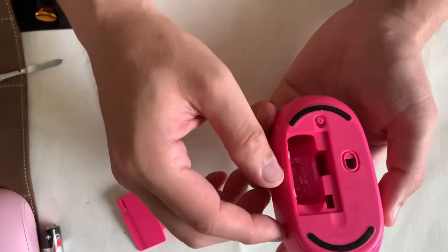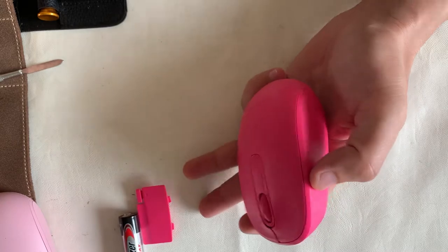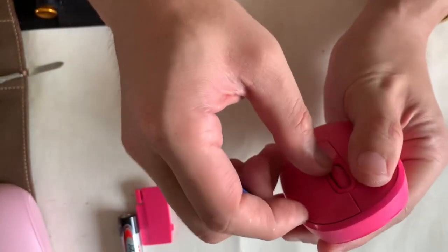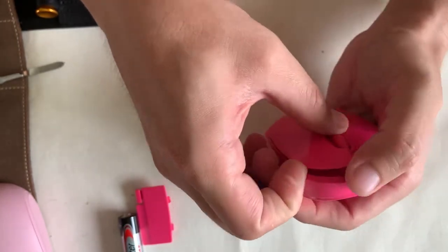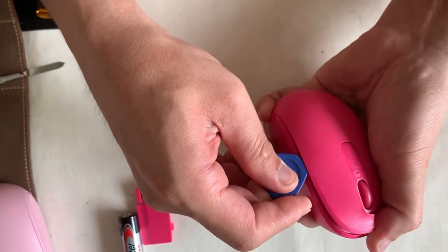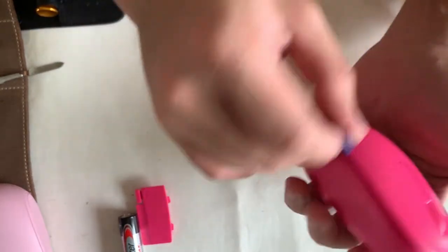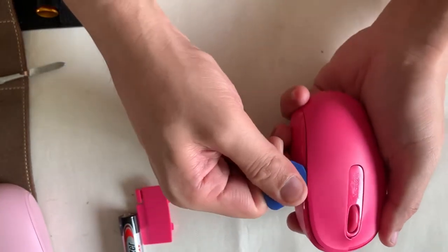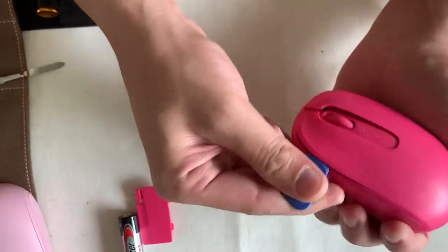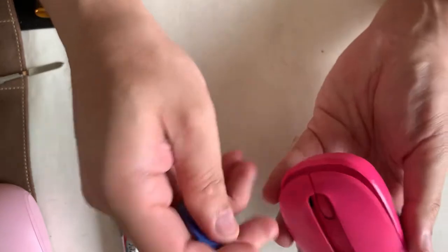After installing the dongle onto your computer, it sticks out 8mm. Nowadays it's quite standard to have a compartment to keep the dongle. This is not a sponsored video. I did some measurements — the tip of the mouse to the base is 11mm. My wrist from the middle finger to the base of the palm is 18cm, so when holding it, the palm sits nicely on the table.